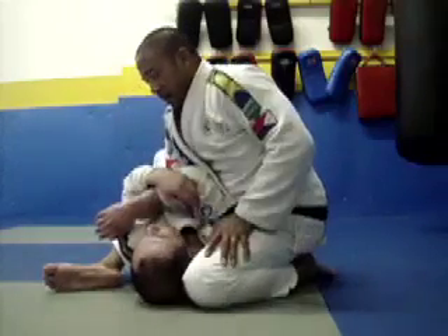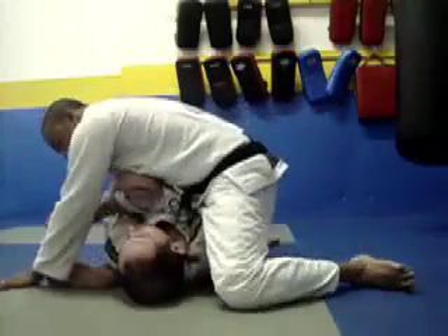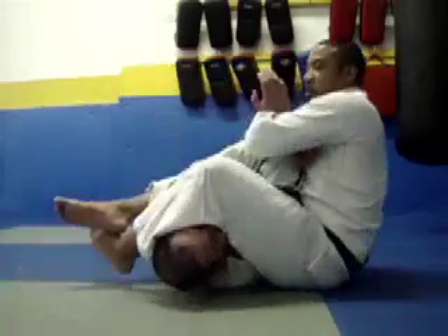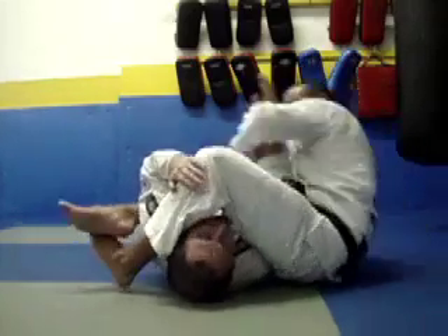From here, I grab his wrist and come over on this side. Bring my leg over, grab his wrist — I can let go or I can hold here, and now I've got the arm walk.